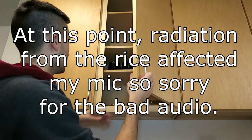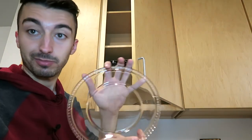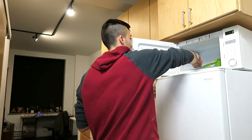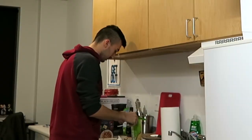I heard the microwave go off, so it's time to check on our meal. Also guys, check out these cool glass plates that I got — remember the last time I had something glass in my hand? This rice is good to go.